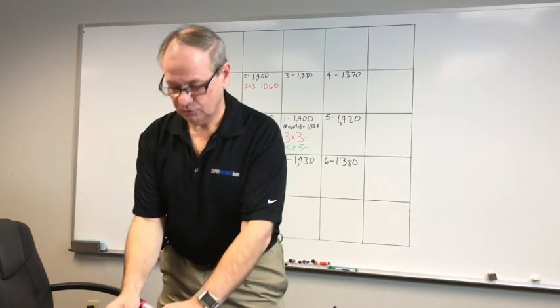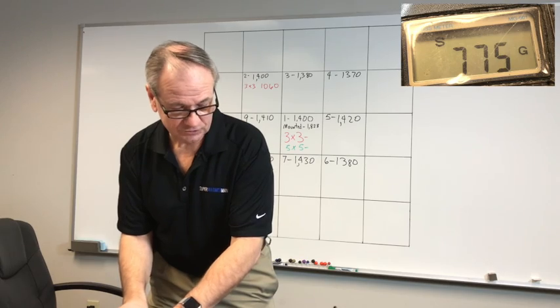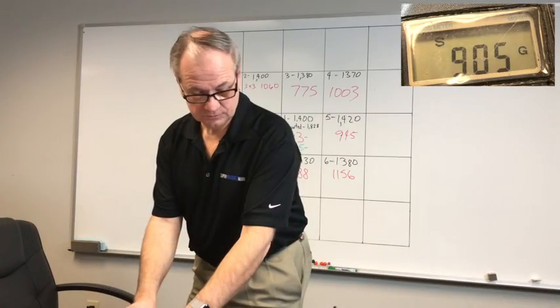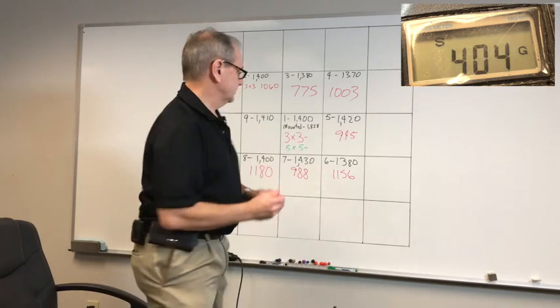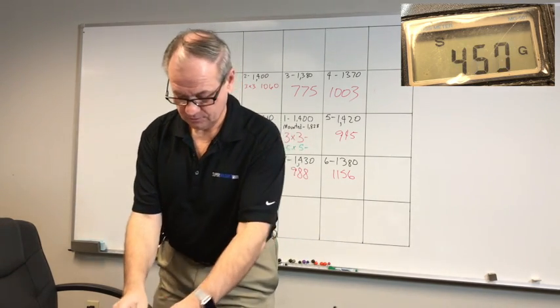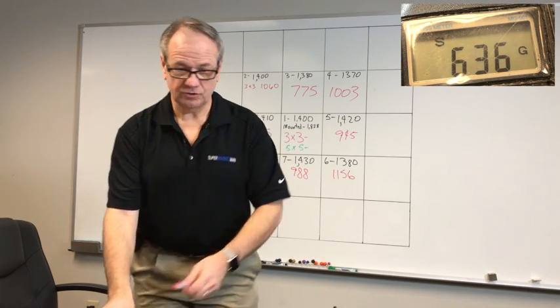Moving to the top middle magnet, it reads 775. The adjacent one reads 905. The center magnet now reads 630. Notice what's happening to these values as we work through the array.